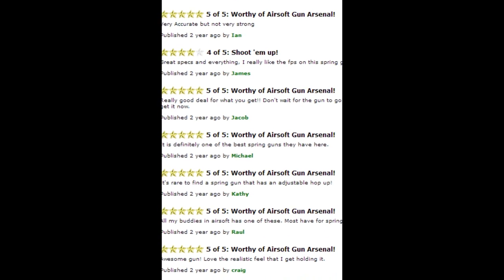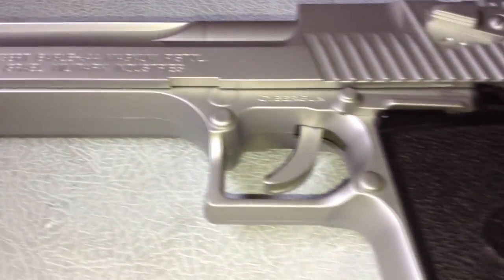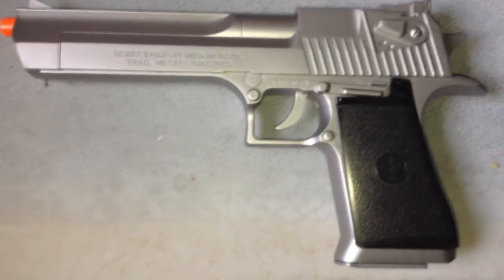That's basically the review. If you guys enjoyed this and would like to see more reviews like this, leave some feedback down below. Thanks for watching and peace.